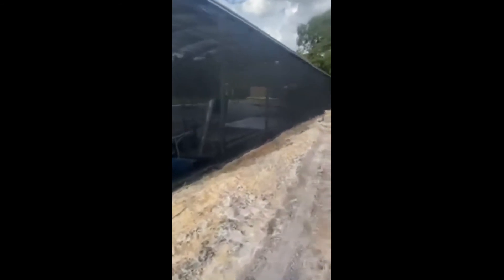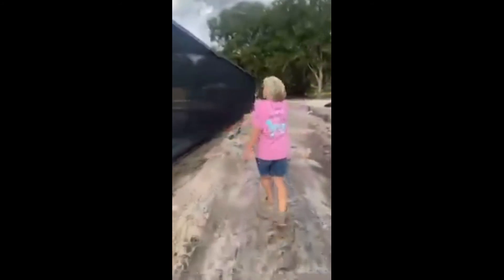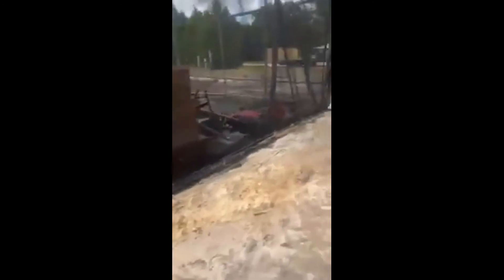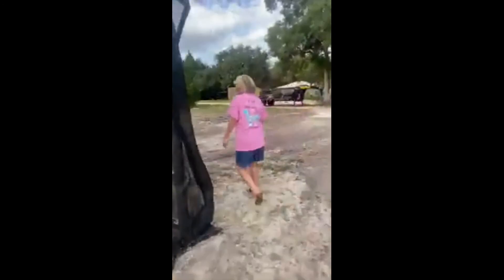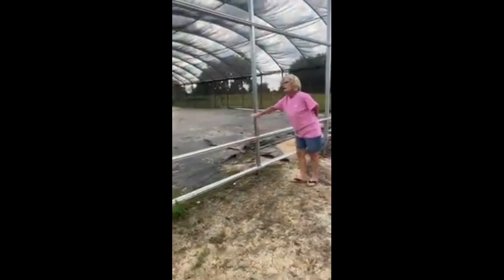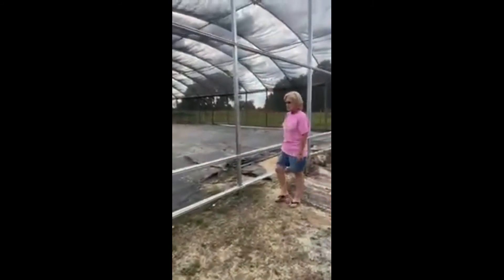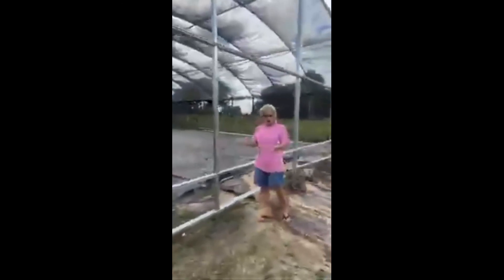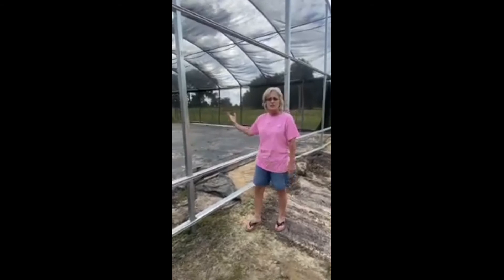This is the new greenhouse. We have the covering on it — the shade cloth — and we're working on the end, then we'll be putting the shade cloth cover on the end and the water wall. Our cooling system is already sitting there ready to be put up. You can see we already have the wiggle wire channel here ready to put on the shade cloth. We have fans at the other end already installed, and we increased our electrical box to add the fans and other things needed for this greenhouse.